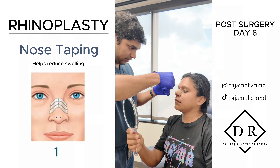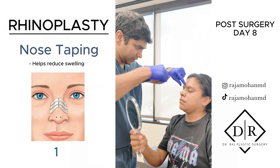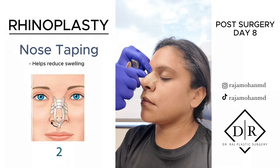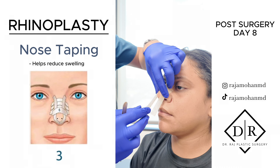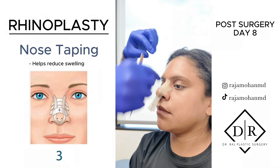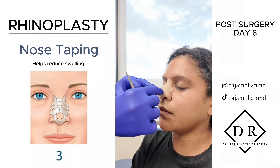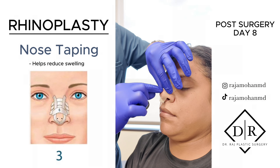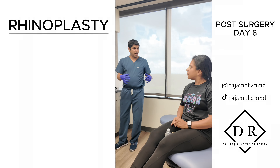These are kind of like little steri-strips, and you want to put a little bit of pressure. Keep in mind, protect your nose because there are still a lot of grafts. We did have to cut the nasal bones to make them narrower. You put some strips across the top and then bring them down vertically. Then you can just take it off in the morning — the main thing is we want to get the swelling out of the tip. Just keep doing this day by day; the swelling will go down.